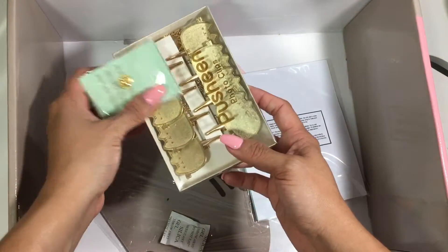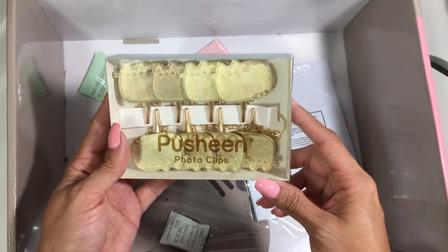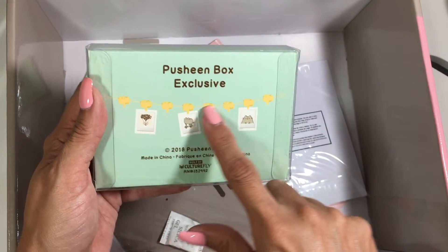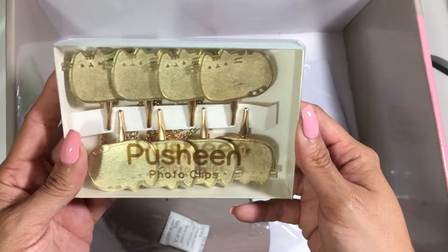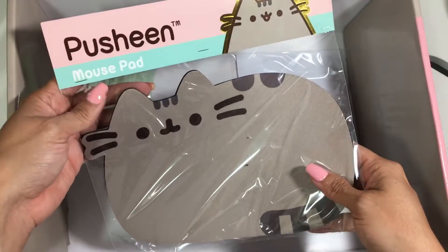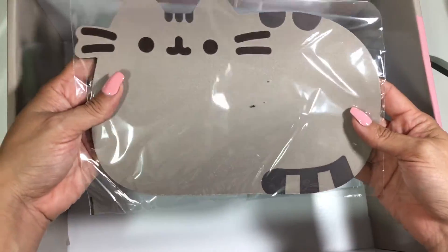As you can tell, the box brings a lot of stuff, so it is totally worth the $50. Photo clips! Oh my gosh — how cute is this, you guys? It's like a little banner and you can hang pictures from it. Oh my goodness, this is so beautiful. I love this so much. Oh my God, look at this mouse pad! I'm going to cry. I love this — I'm going to use this right away.